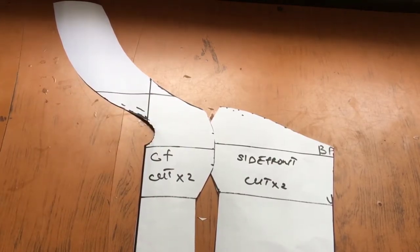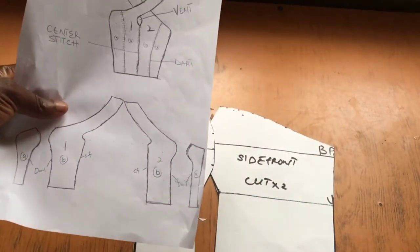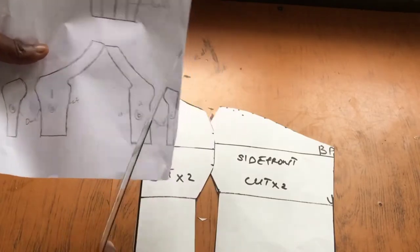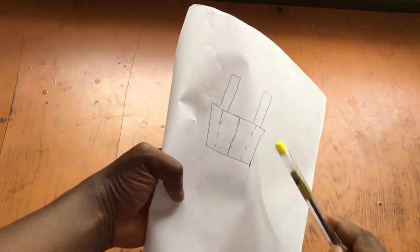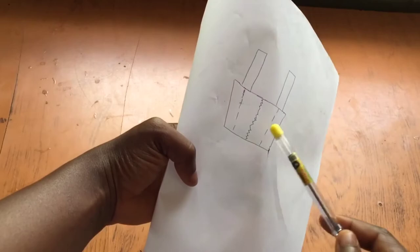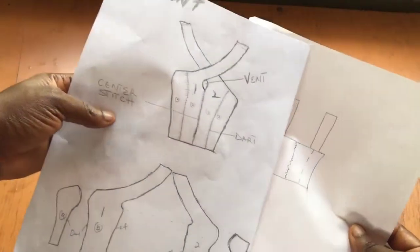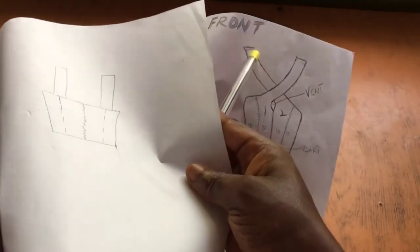The next step is to create the back pattern. Since the design has a strap that extends to the shoulder, I felt it would be more convenient to do a strappy back — a strap that goes into the back, with dots on either side of the back and a center zipper, because of those straps that extend to the shoulder.